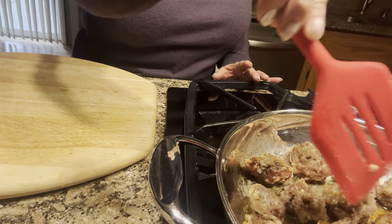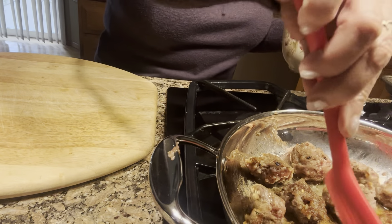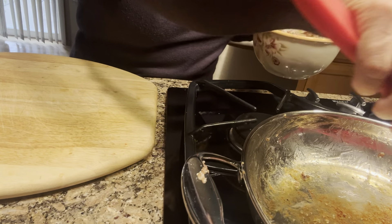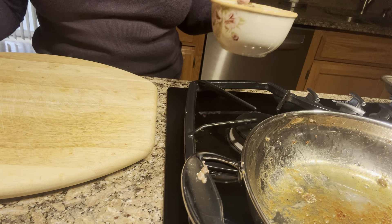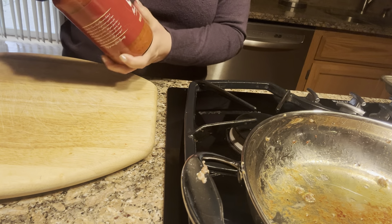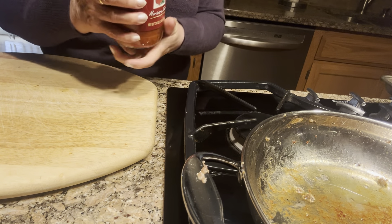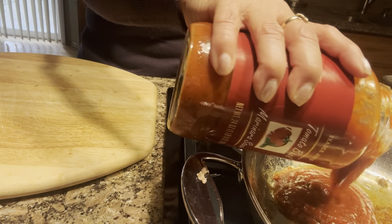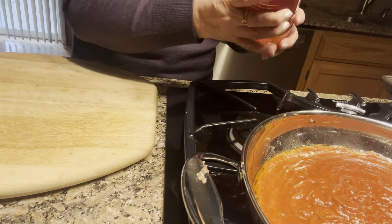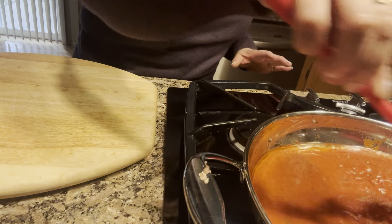The meatballs are looking very good, so I'm going to take them out and put them aside. I don't want those flavors to go to waste, so I'm going to add this marinara sauce right into the same pan. I'll lower the heat a little bit more — the sauce is going to pick up all the flavors that were left from the meatballs.